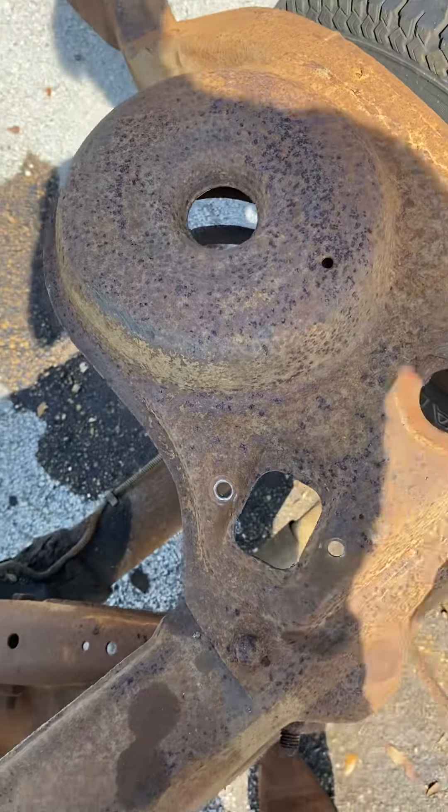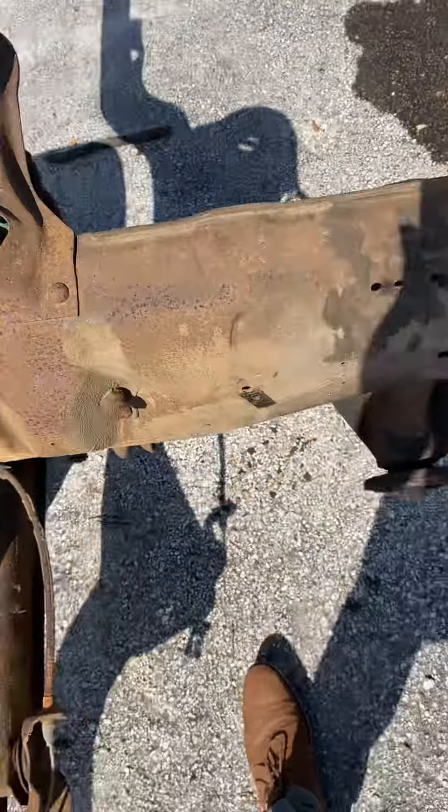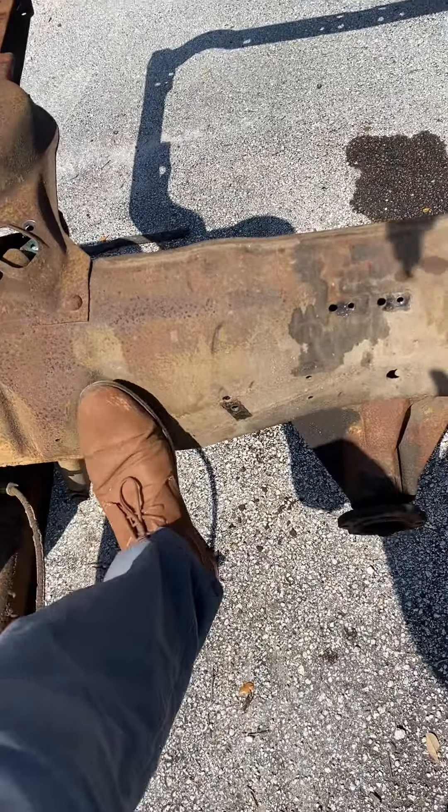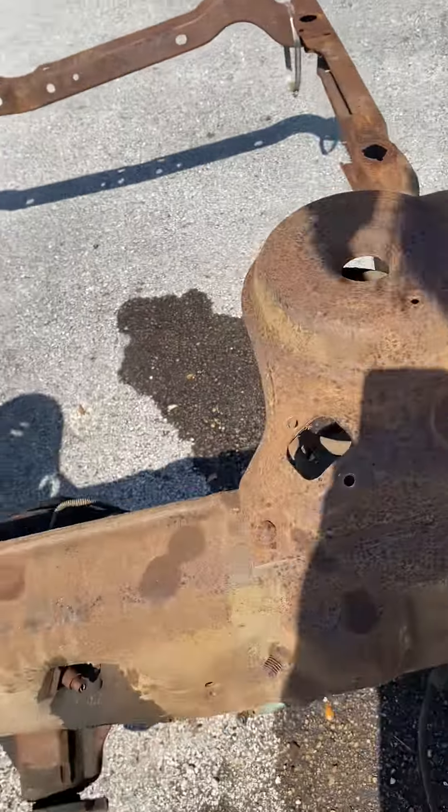I took one of my springs down before my Milwaukee died on me. Then I just have the upper control arms and lower control arms to get out of there.